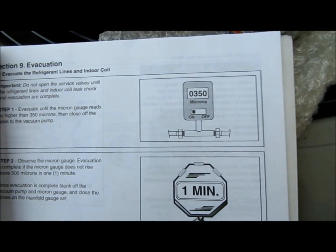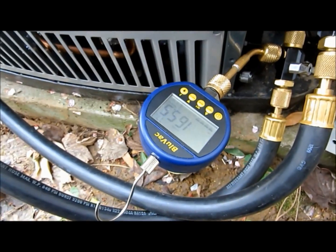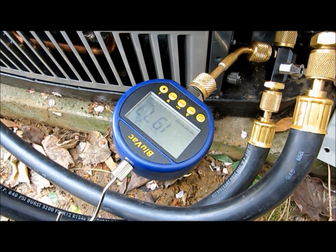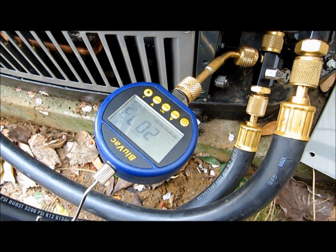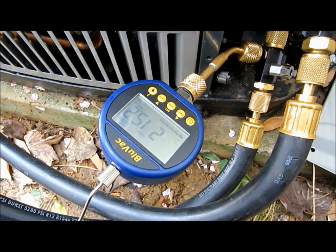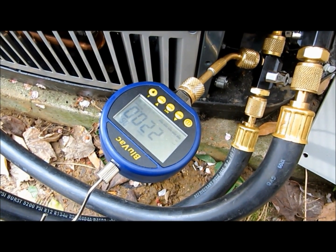We've got the install manual out here - it's wanting us to pull down to at least 350 microns. We're down to about 150, so we'll go ahead and blank it off and see what it does. It's a one-minute rise test. The evacuation is complete if the micron gauge does not reach above 500 microns in the first minute. We're not going to go anywhere near 500 anyway. We just want to show you that we did pull a vacuum on it.